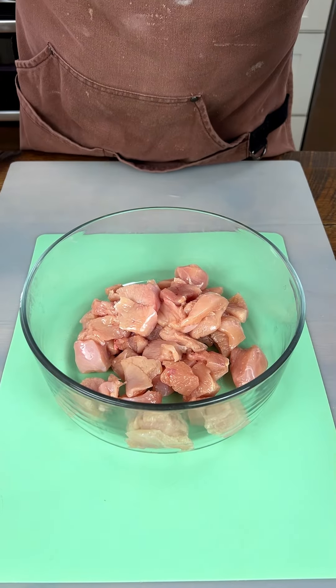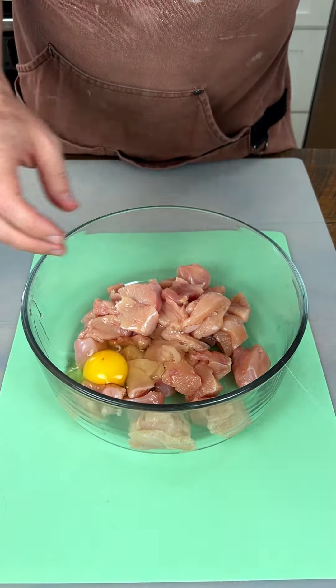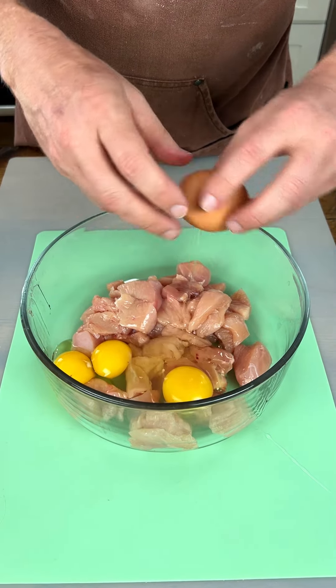Starting off with two chicken breasts. I got some eggs here — that's one, that's two, and that's three. There you go.